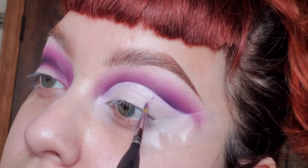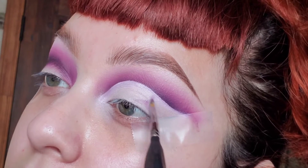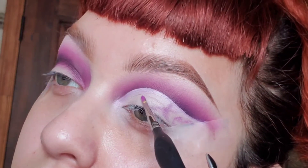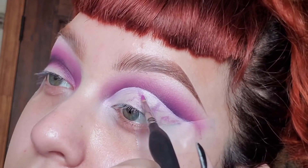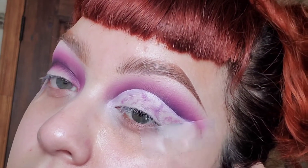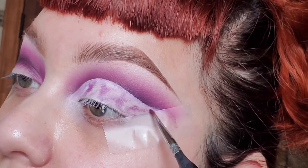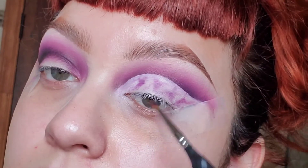With a thin brush I'm going in with a very light purple, trying to create little thunderbolts like we see in a marble stone. You really want to create irregular lines so that way it's not cohesive with each other. Then I'm going to pat some white eyeshadow in between those lines, then outline the lines with the darker purple to really bring out that marble effect.